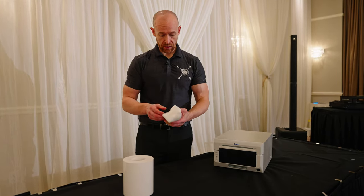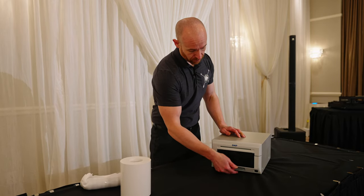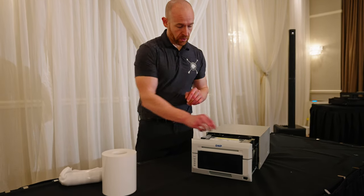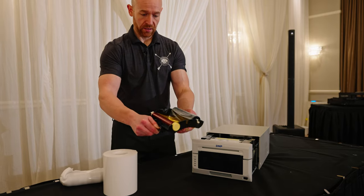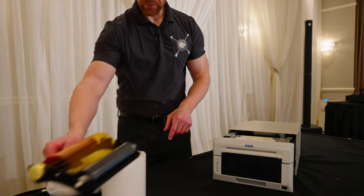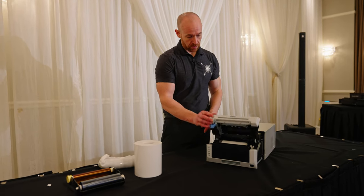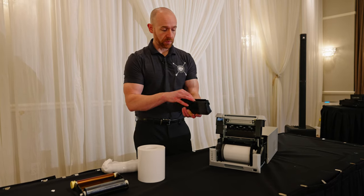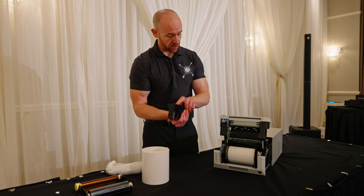The very first thing we're gonna do is push this button down here, lift this, and pull this out. This is your ink tray essentially — we'll set that over there. Then we're gonna push this button and pull this out. This is where all the clippings go.